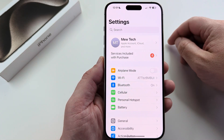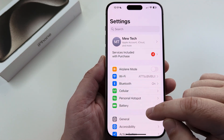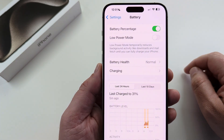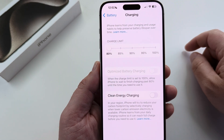The first thing you want to do is go ahead and open Settings on your iPhone. Once you go to Settings, scroll down slightly until you see Battery. Go ahead and select Battery, and then you're going to go to Charging on the next screen. Select Charging.